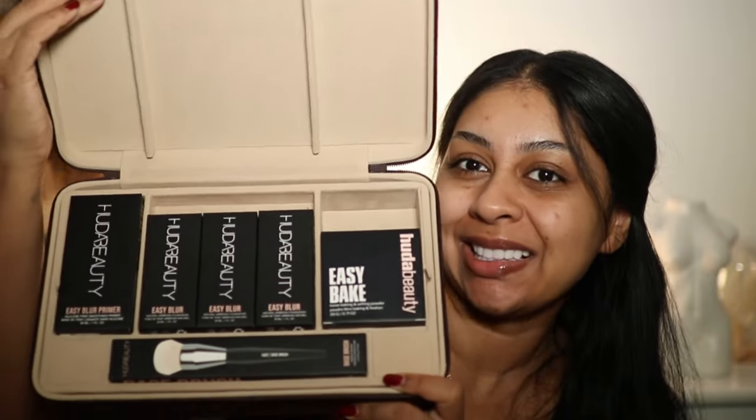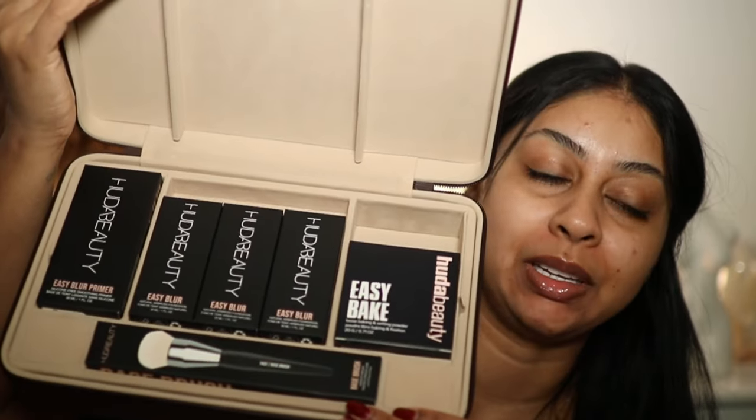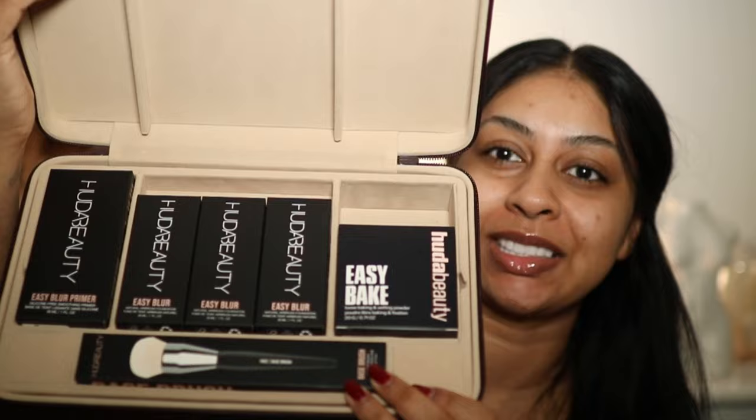Look at what I'm finally reviewing today — you guys have been asking me and asking me to try this. Today we're going to be trying the new Huda Beauty Easy Blur Natural Airbrush Foundation. I've been dying to try these; I've got three shades to try. We also have the Easy Bake Powder.